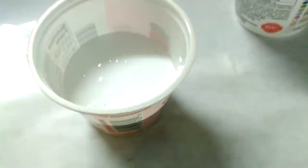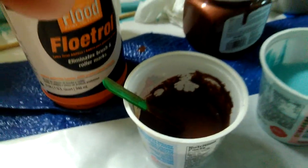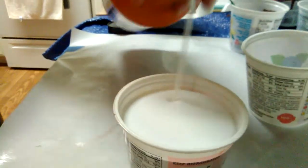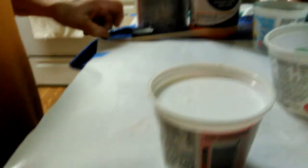Hold on, we'll get the old raggy sponge and wipe off the can. I'm not gonna put that lid back on tight. Okay, floetrol — we're gonna have to have another place for all this. I can tell — whoa!